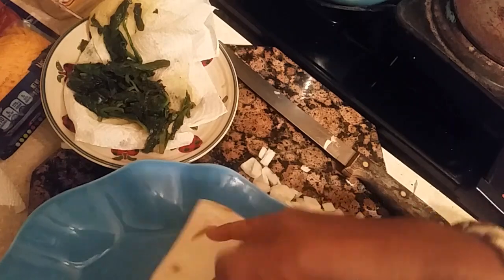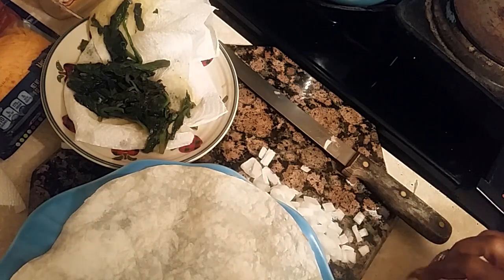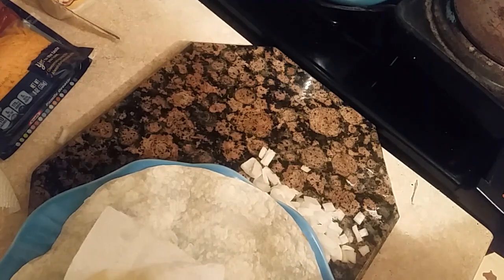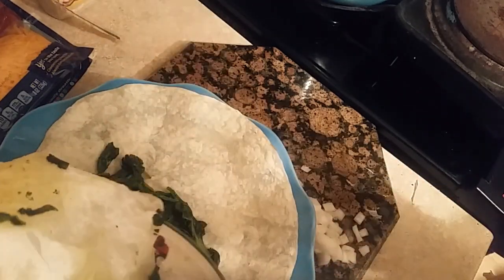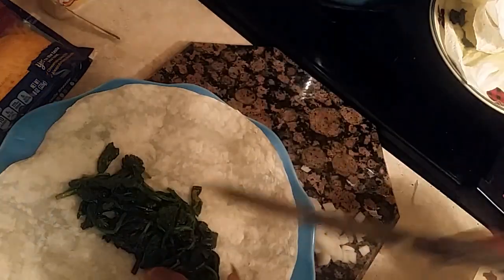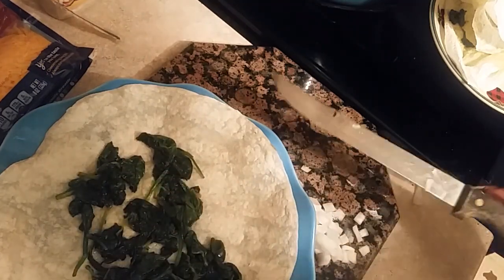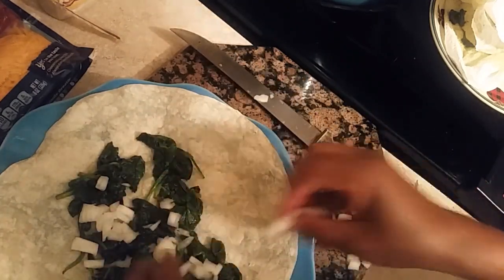I heat my tortilla up in the microwave, or you can do it on the stove or however you like. What I'm going to do is add the spinach — I make sure that the spinach is drained so it won't be soggy. I'm going to take the towel and put the spinach on like that. See that it's drained on the paper towel. And then I'm going to add the raw onions — now you can soften your onions if you want, but I want mine to be raw. I love the raw taste of onions.